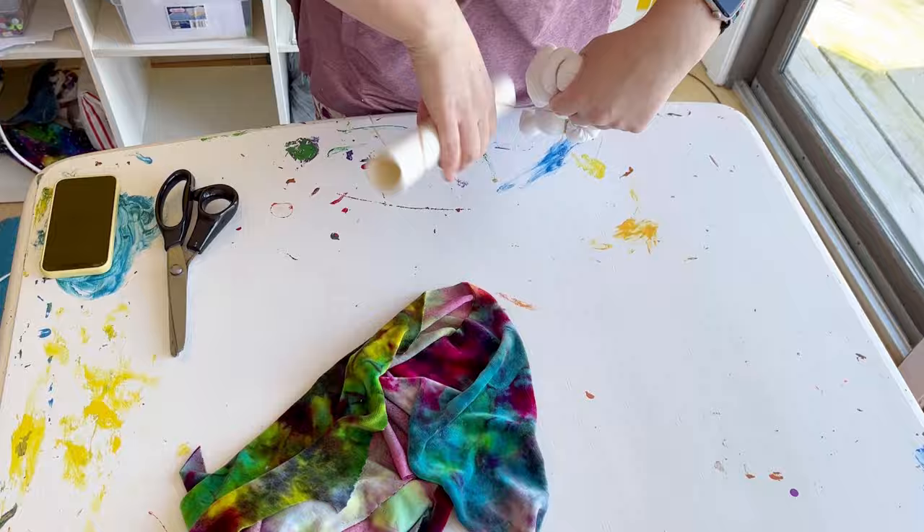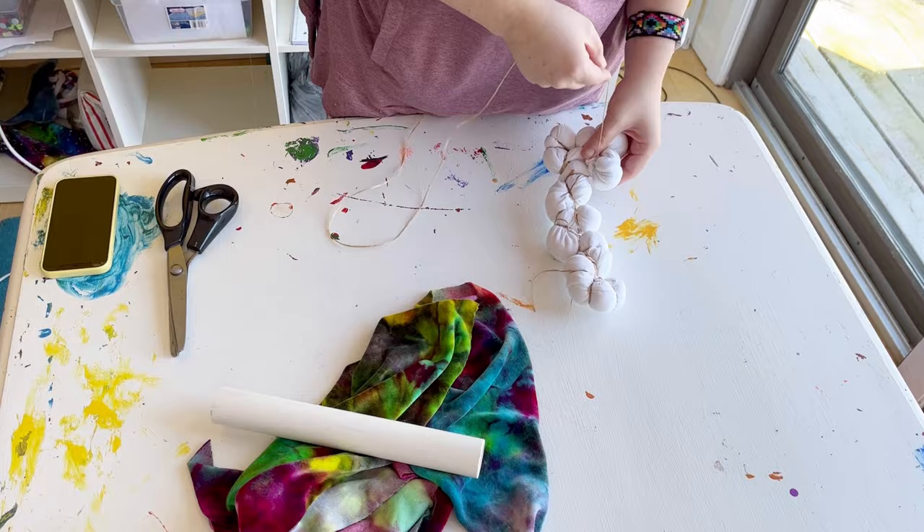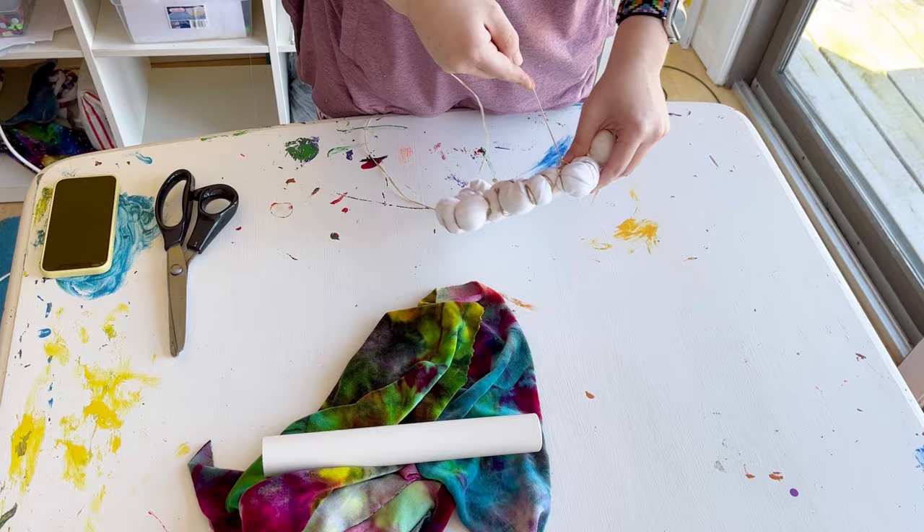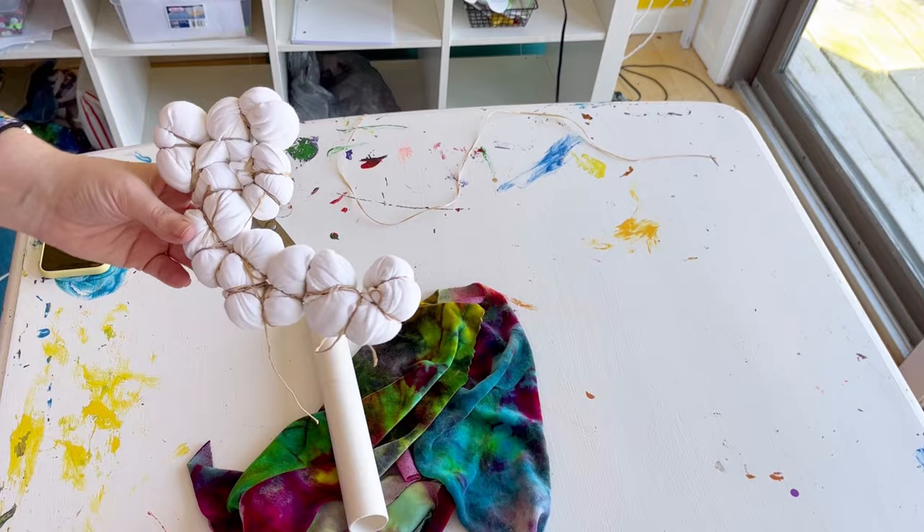I had to start posting on Instagram originally with the results of my tie dye because I kept losing them into my phone camera roll. Okay, so here I have finished putting all these random ties in, and I keep adding more — so there it is, that's what it looks like.